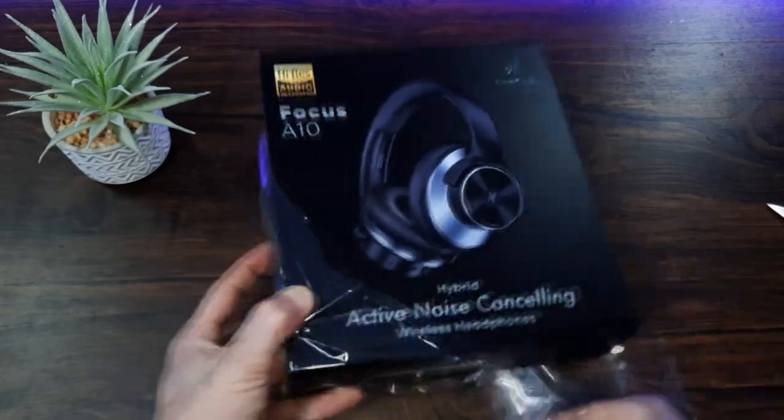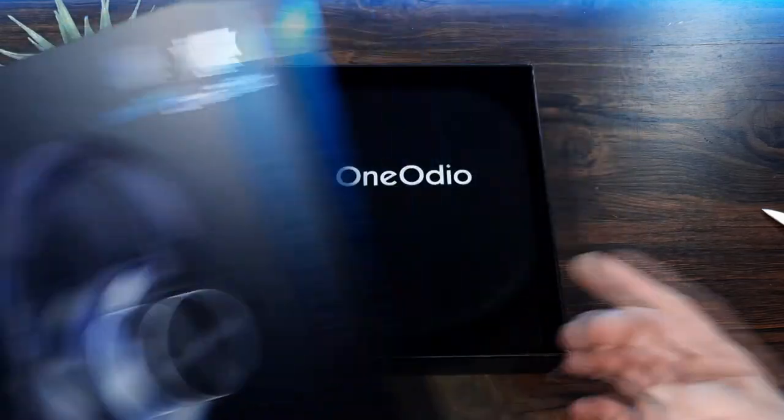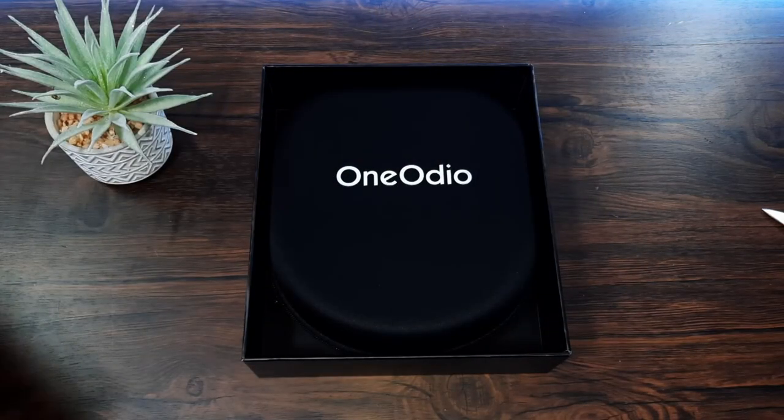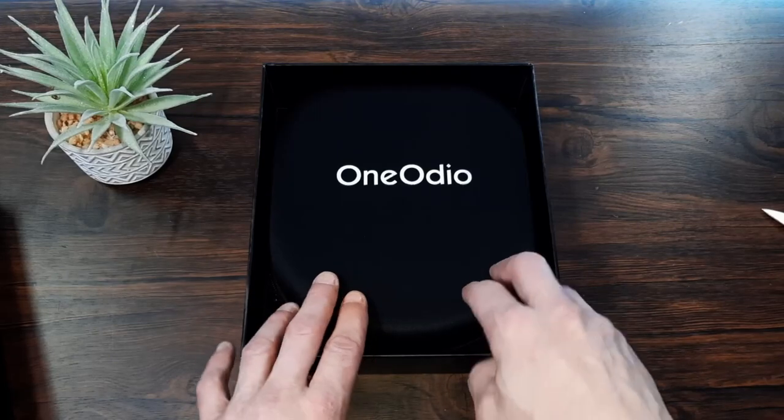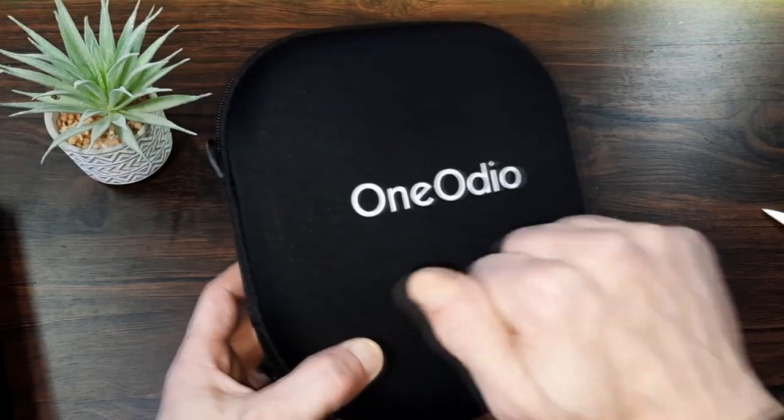Like I said it feels like premium packaging, it's nicely presented. That's a nice surprise — I wasn't expecting the clamshell case. I do like that, I'm very impressed with that. And it's a hard case as well with a zip, so that's good.